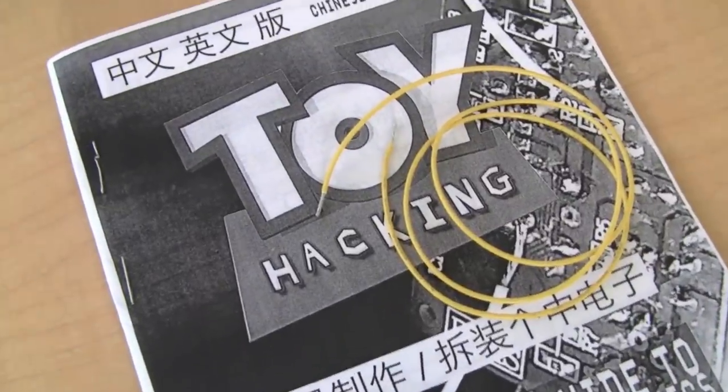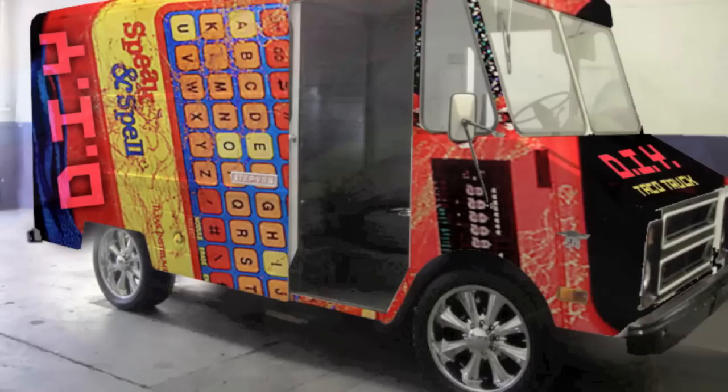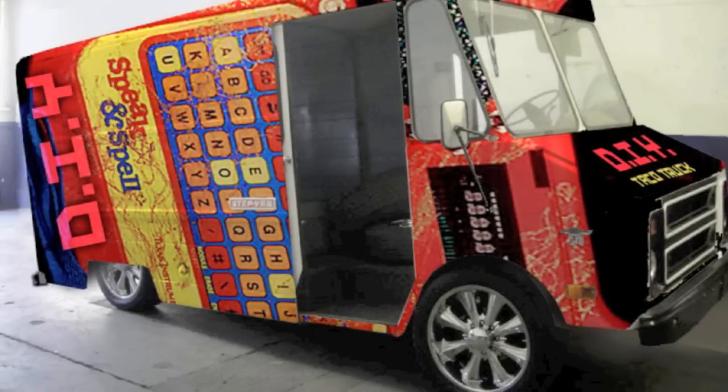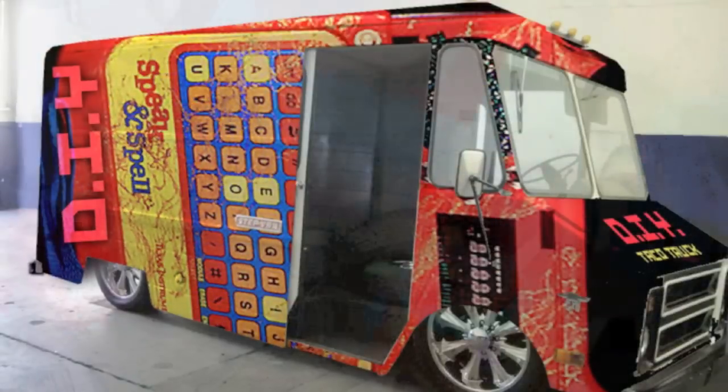We are currently translating our guidebook into more languages, creating a kit for students and teachers, and envision this project being put into a mobile lab — a customized, low-rider taco truck — that offers workshops throughout communities in Southern California.